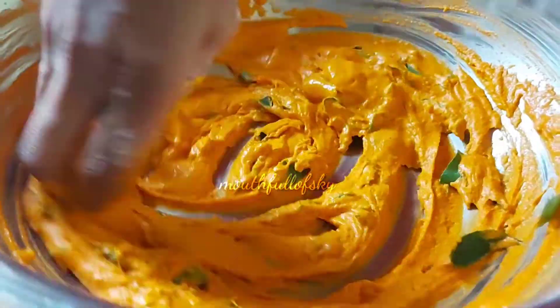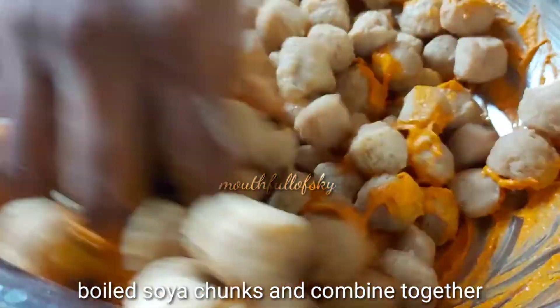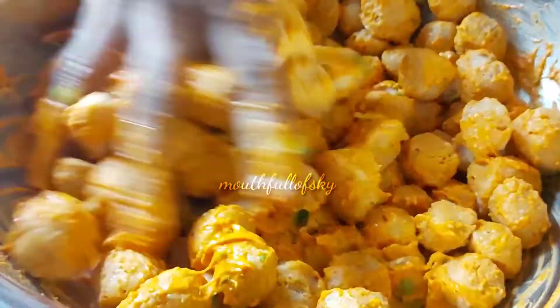For the marinade, add the boiled soya chunks to the batter and mix well. Ensure each piece of soya chunk is coated well.